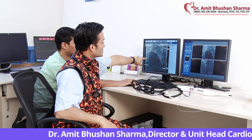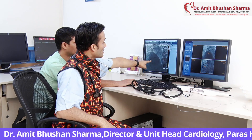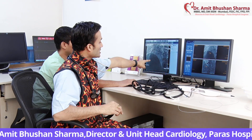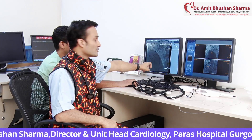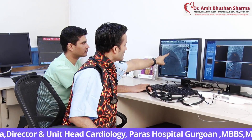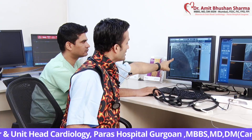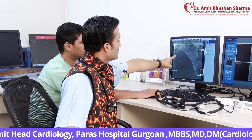Multiple balloons and multiple hardware were used. Once the CTO wire was crossed, the rotabar was advanced. The rotabar works very much like a dentist using a dental drill. If you see carefully, this is how the dental bar goes — it goes all the way, breaks the calcium, drills further down, and breaks the calcium further down. Once the calcium is broken, there is enough space for the balloon or the stent to go.